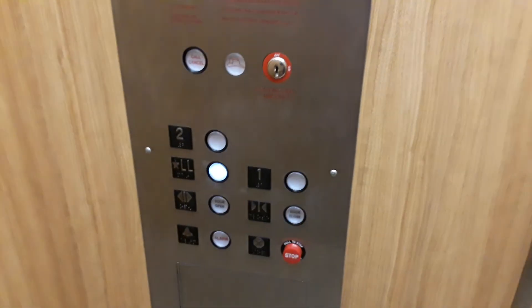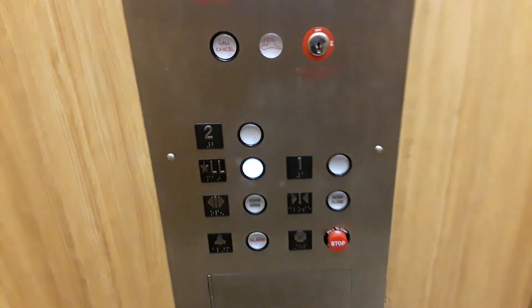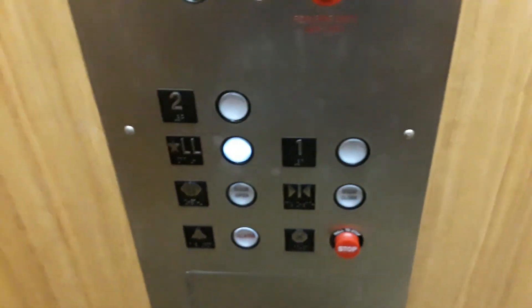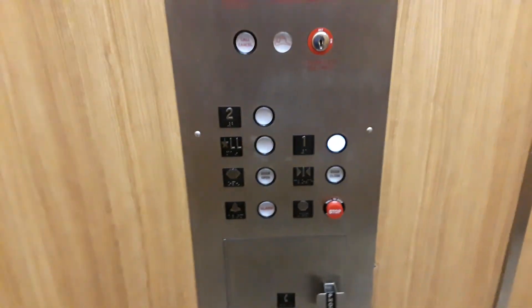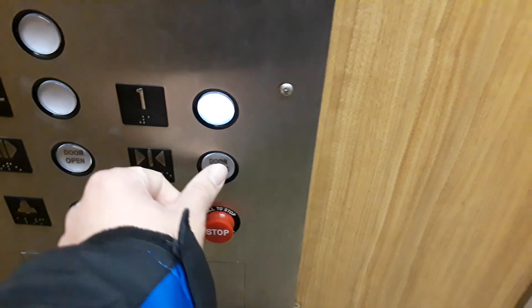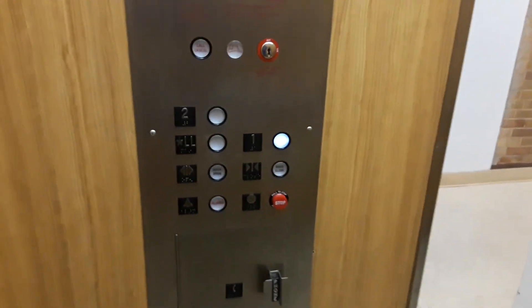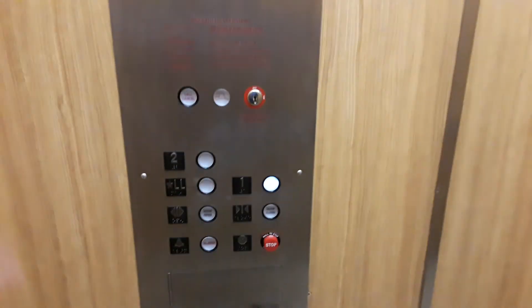And we're going down. These are nice buttons. Door closed doesn't work unfortunately. These buttons have a very nice press to them. I like these. Watch the button go out.